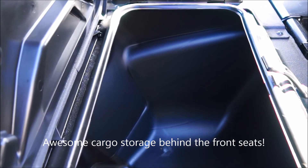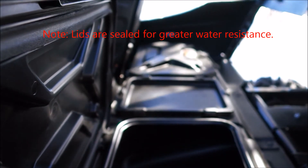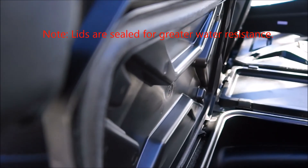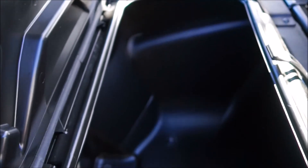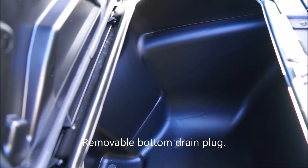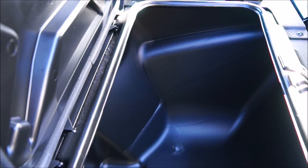Looking in the rear, we have a storage compartment on either side — left and right — with lids that have seals on them, so they should be pretty waterproof. Also on the very bottom, there's a plug you can pull out, so if you get water in here or have ice with your drinks in there, you can just pull the plug and drain it. Another nice option.